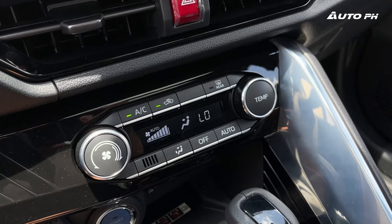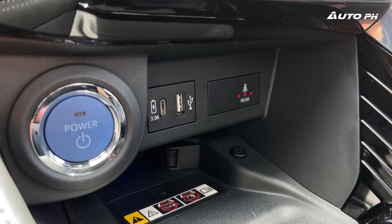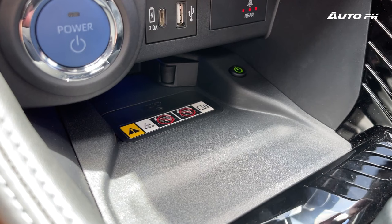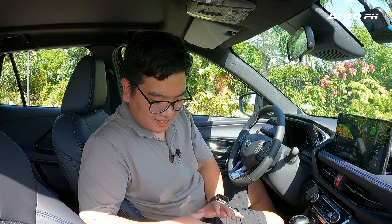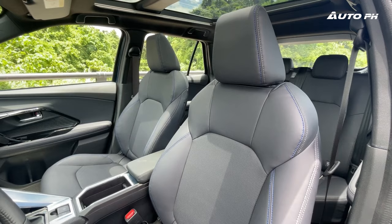Below the screen is single-zone automatic climate control, and below that a push-start button, two USB ports — one USB-C and one USB-A — and seatbelt reminders for rear passengers. Moving further down, we have a wireless phone charger, a CVT gear shifter, and an electronic parking brake with auto hold. There are also two adjustable cup holders that double as bottle holders.